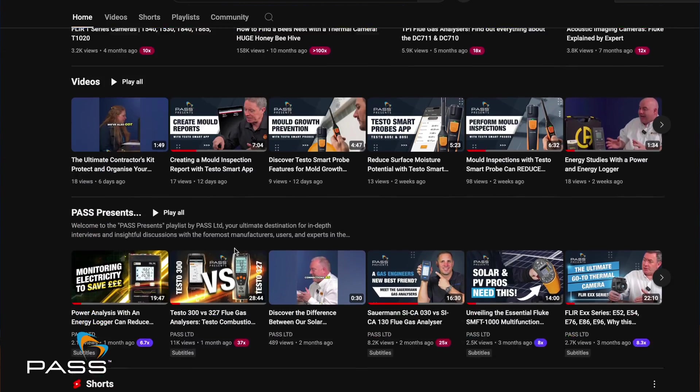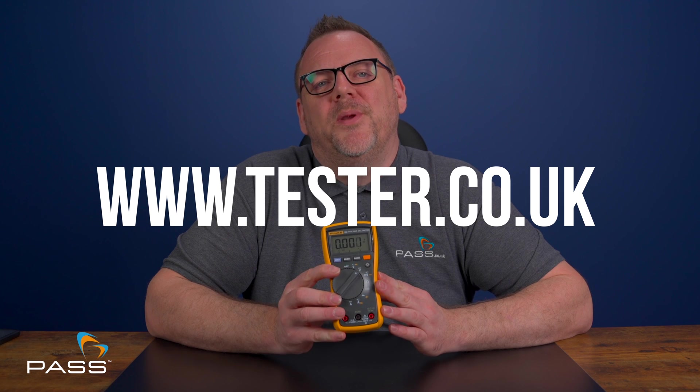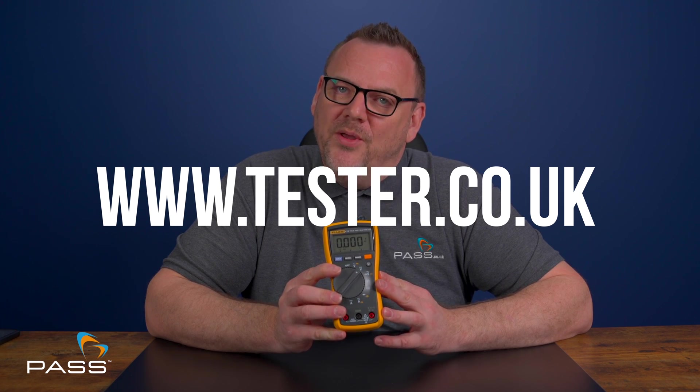For more information or to purchase this product, check the link in the description below. If you liked this video, hit the like button and subscribe for more reviews and tutorials on future test instruments. If you have any questions about this or any other multimeter, drop a comment below and a member of our team will get back to you. Alternatively, visit our website at www.tester.co.uk. I'm Matt Gallingham and thanks for watching.